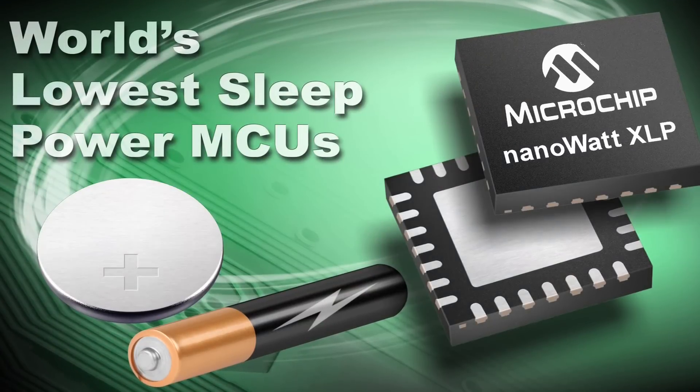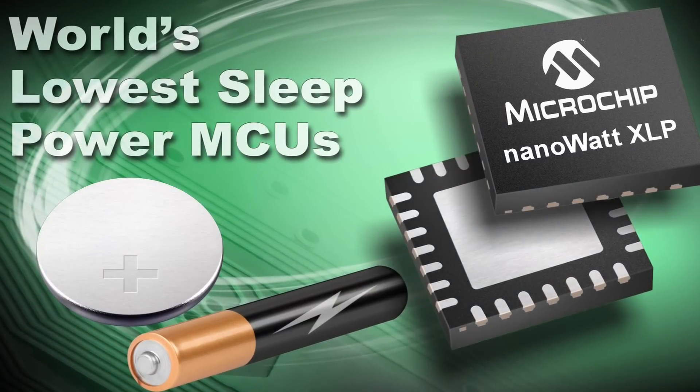Hi, I'm Jason Tollefson, XLP Marketing Manager for Microchip Technology. This is the second installment in our video series highlighting microcontrollers featuring nanoWatt XLP, the world's lowest sleep current technology for microcontrollers.